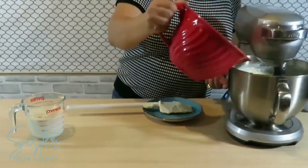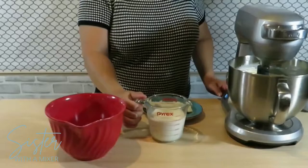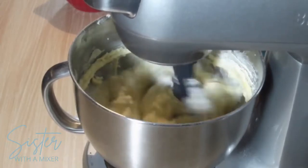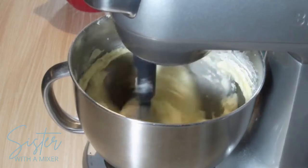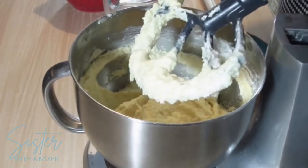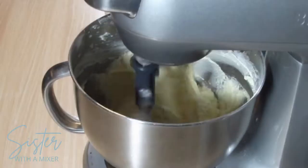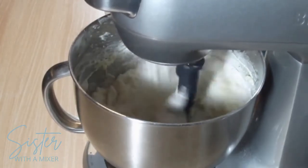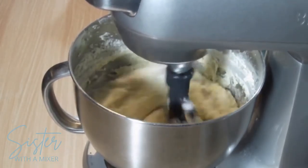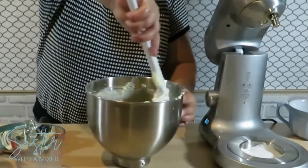Add the flour mixture in three additions and alternate with two additions of the milk mixture, beginning and ending with the flour — meaning flour, milk, flour, milk, flour. This really allows the milk mixture to incorporate into the butter and be absorbed into the flour. Just mix until incorporated; don't over-beat. When this is done, I'll scrape the bowl down a final time by hand just to make sure everything is incorporated.